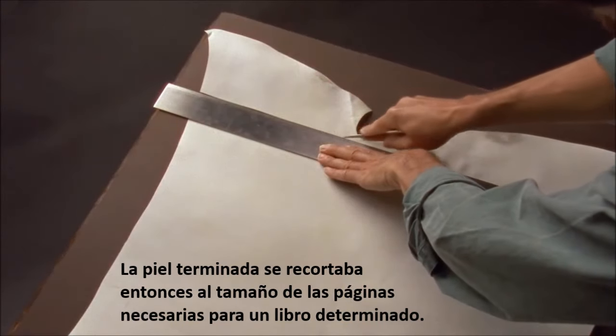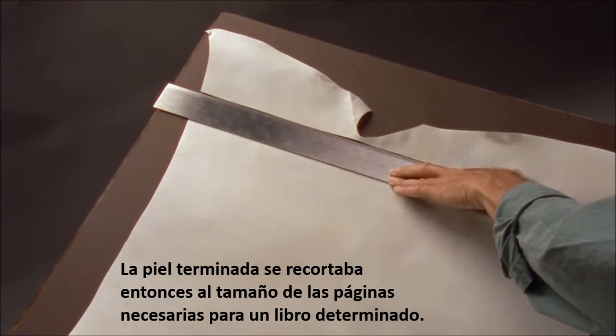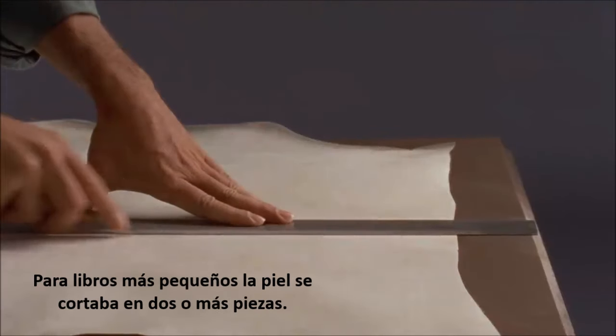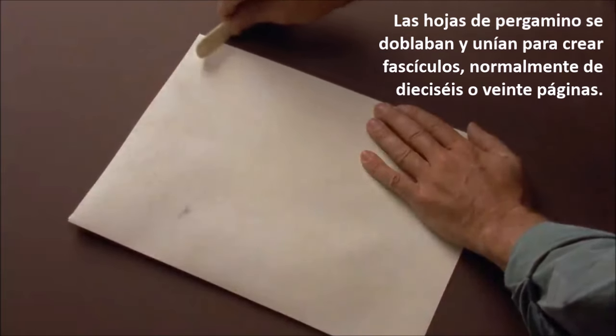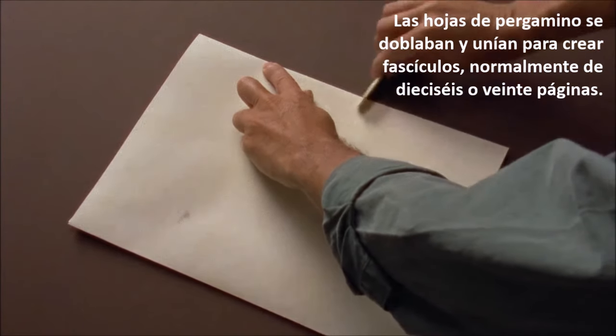The whole finished skin was then cut down to the size of the pages needed for a particular book. A big manuscript was assembled from sheets almost as large as a single skin. For smaller books, the skin was cut into two or more pieces. The parchment sheets were folded and nested to make gatherings, usually of sixteen or twenty pages.